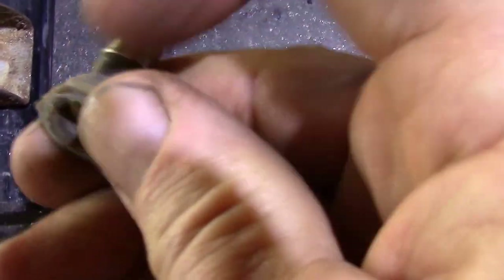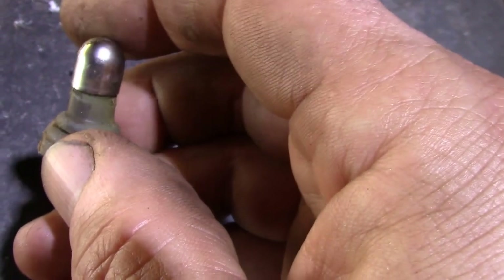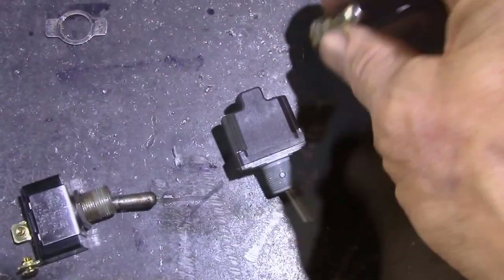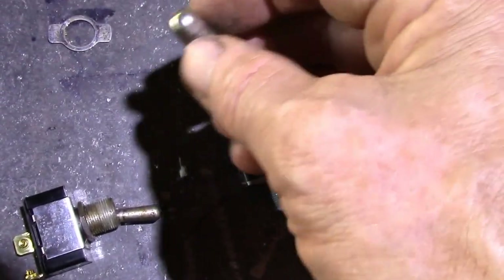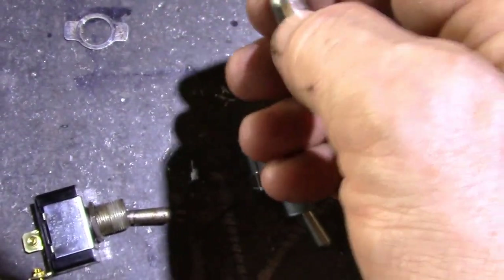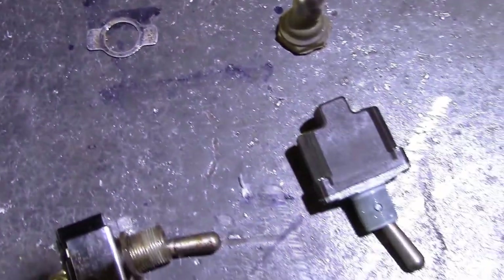It did tear — that's what happened. That rubber boot tore and allowed water to get inside. I think I'll still use this boot because this metal part takes the constant pressure of that shut off lever that comes down and presses on the switch.